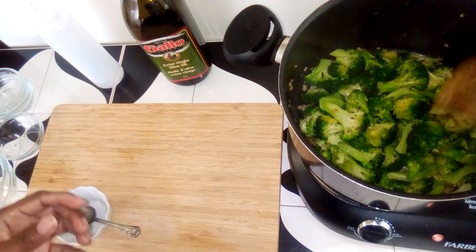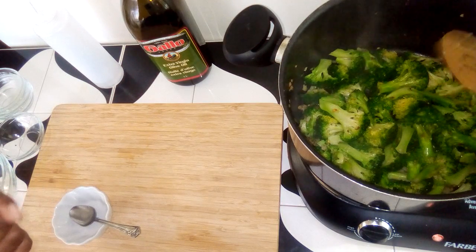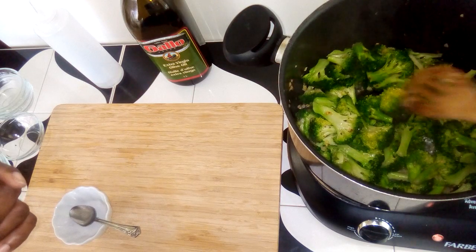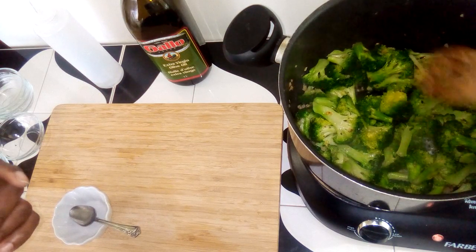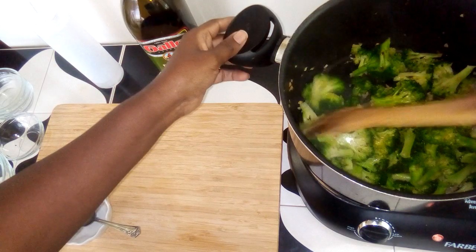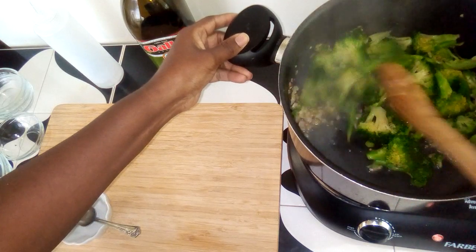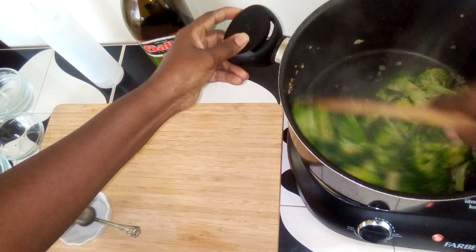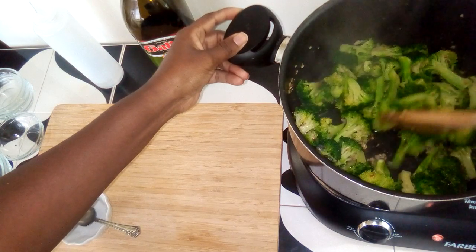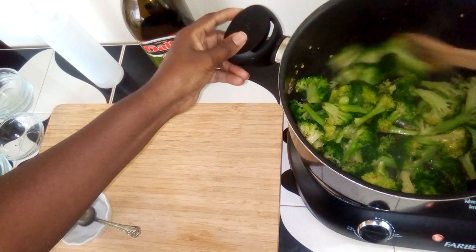When picking broccoli, you want the florets to be very hard and tight. As you can see, mine was in the fridge for a little bit, so there's a bit of yellowing and the florets are a bit open — that's when I knew I had to hurry up and get this cooking. If I know I won't be able to use all the fresh broccoli I buy, I'll just wash it and put it in the freezer.